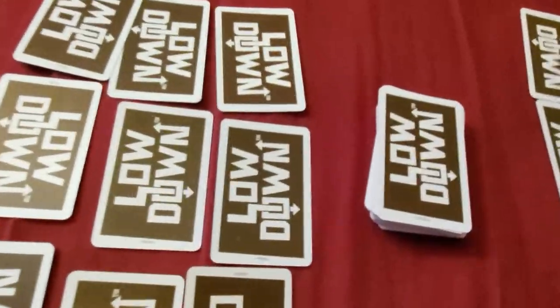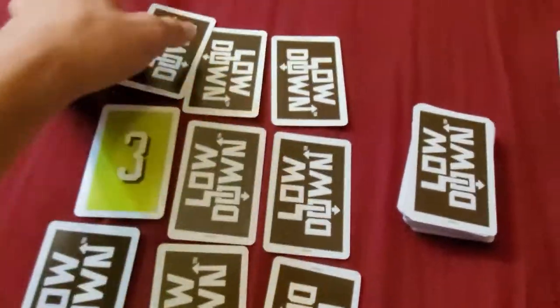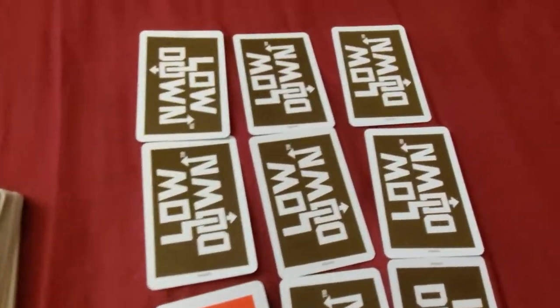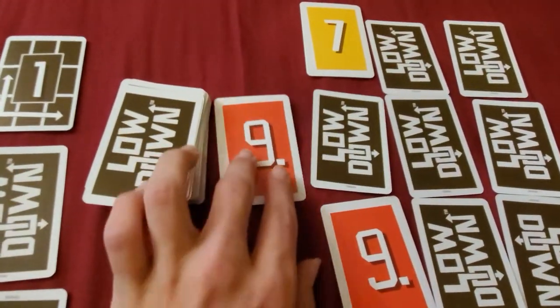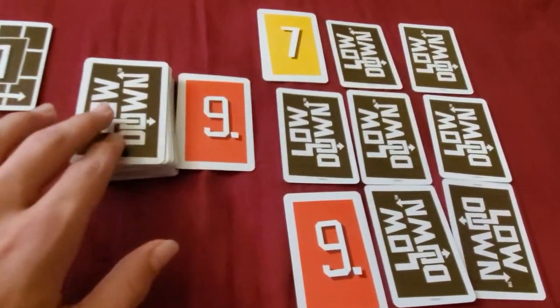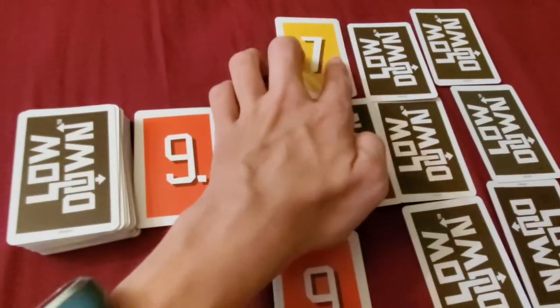Each player flips 2 cards from their grid face up — the rest needs to be face down. So there's a 3, and this guy puts a 1, a 9, and a 7. Once everyone's flipped over their 2 cards, you take the top card from the draw pile and put it up to start a discard pile.